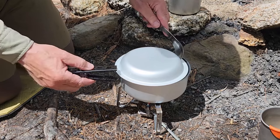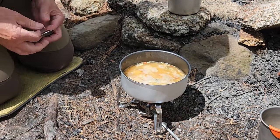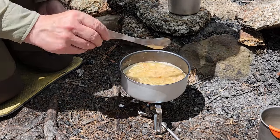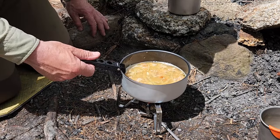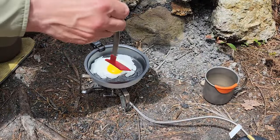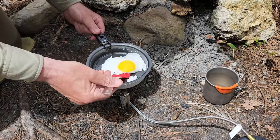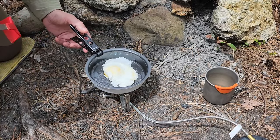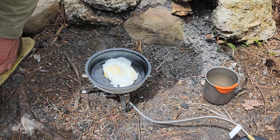Let's see how my lunch is doing. Oh yeah, that looks good! I'll take that off and get set up to do my single egg to go with this. I think this egg is pretty close to flip ready. Oh yeah, nice job. Almost blew it, but there we go. We'll finish that up and I'll enjoy my lunch.